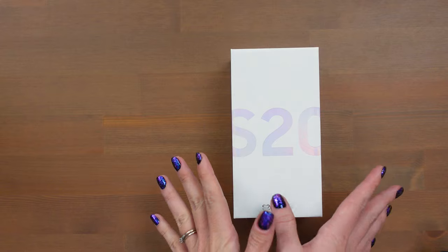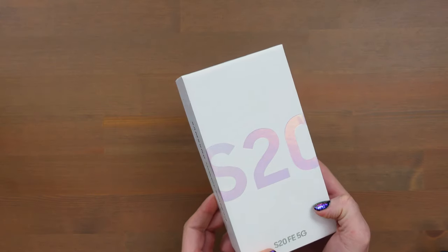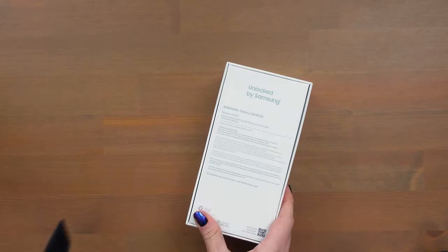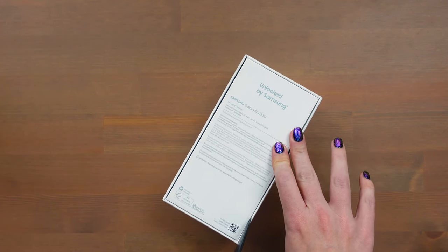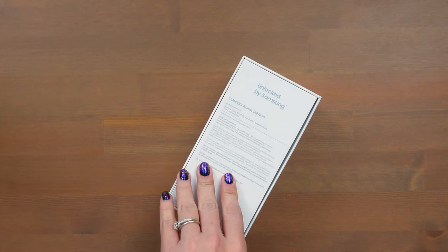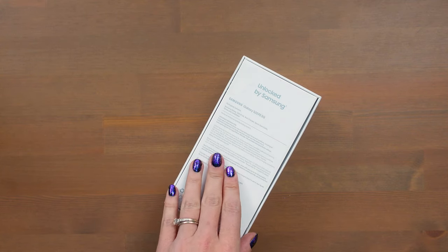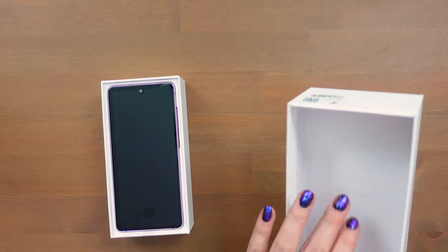This is the box. It comes in a variety of colors. I just so happened to get the color called Cloud Lavender, but there are a few different options you can choose from. This one is the lower band 5G. However, there is another version on Verizon — that one is the Millimeter Wave 5G technology, but that one is more expensive. I believe it's about $50 more. There is a discount currently, so you can get it for $700 instead of $750.